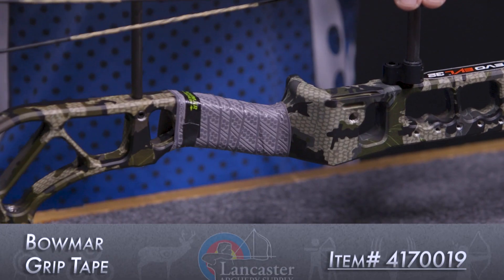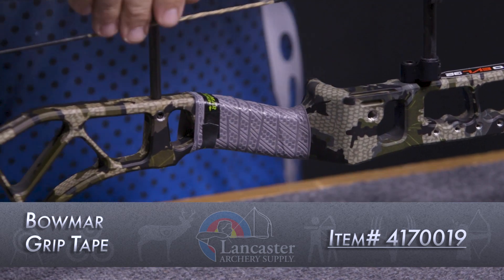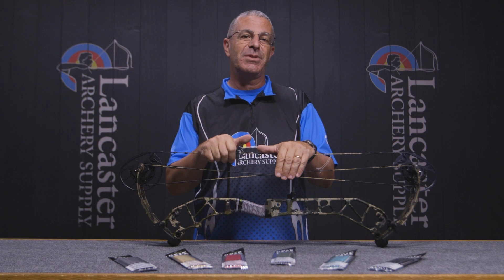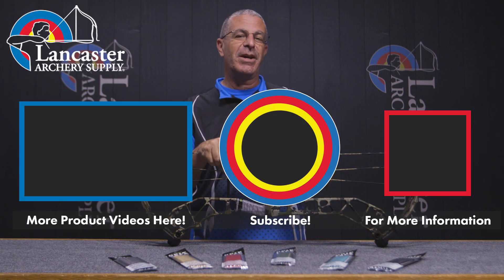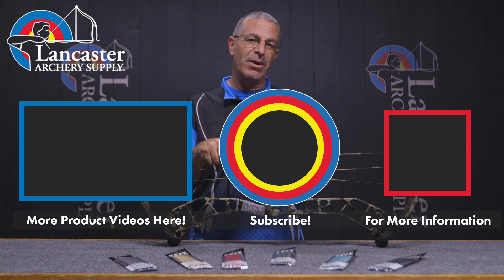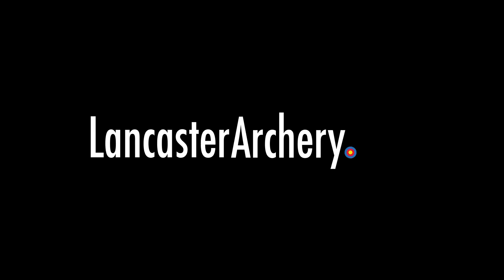So that is the Bowmar Archery grip tape — a great new product from Bowmar Archery. If you like this video, give us a thumbs up. If you want to see more videos like it, subscribe to our YouTube channel and click that bell to get notifications whenever we put out new videos. As always, if you have any questions you can visit us at lancasterarchery.com.